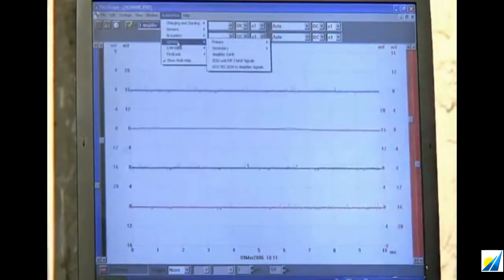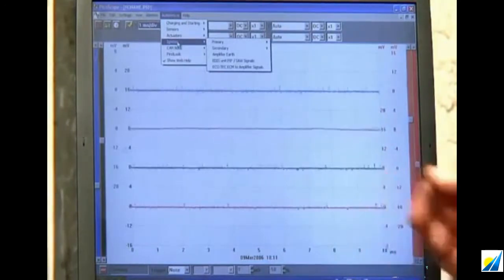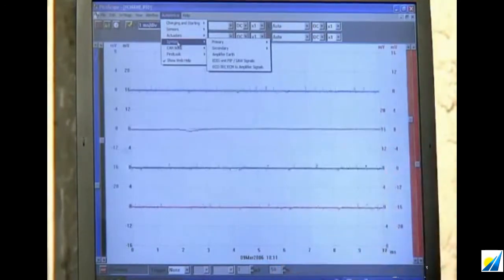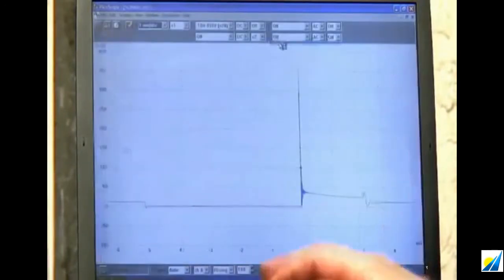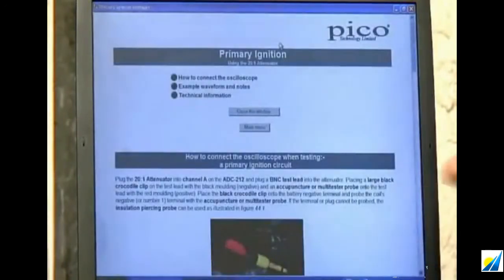Each selection brings another pop-up menu. I want to look at primary, so I slide across to Primary. There's yet another pop-up menu offering: primary, primary with current, primary ignition versus crank angle sensor, primary versus secondary, and primary voltage versus current. All I want is voltage, so I'm going to select the top option — primary — and now we have the scope profile loaded.